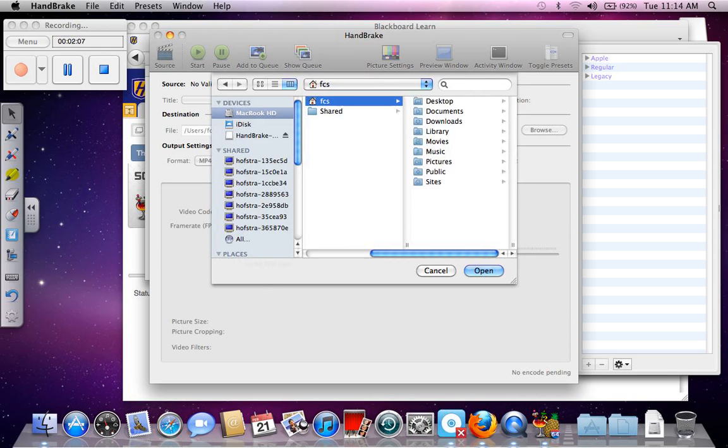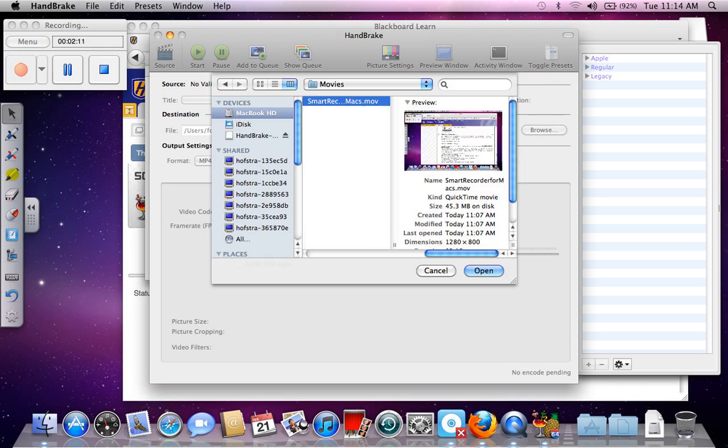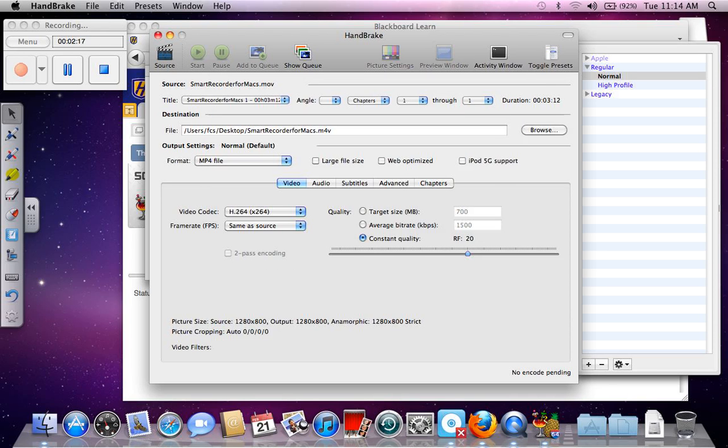So this is the smart MOV I just made. Format: MP4 file, looks fine. H264 is fine. I'm going to leave everything else at the defaults and just try this.